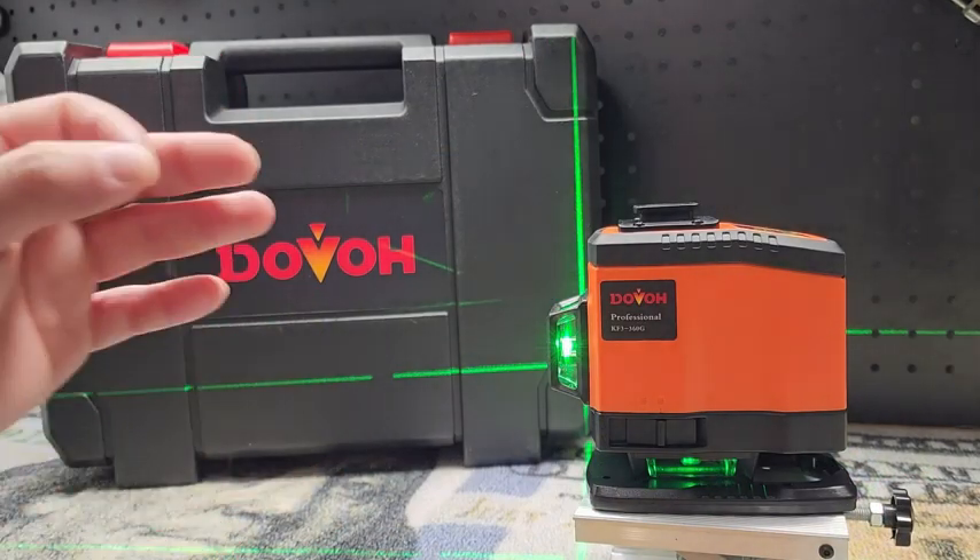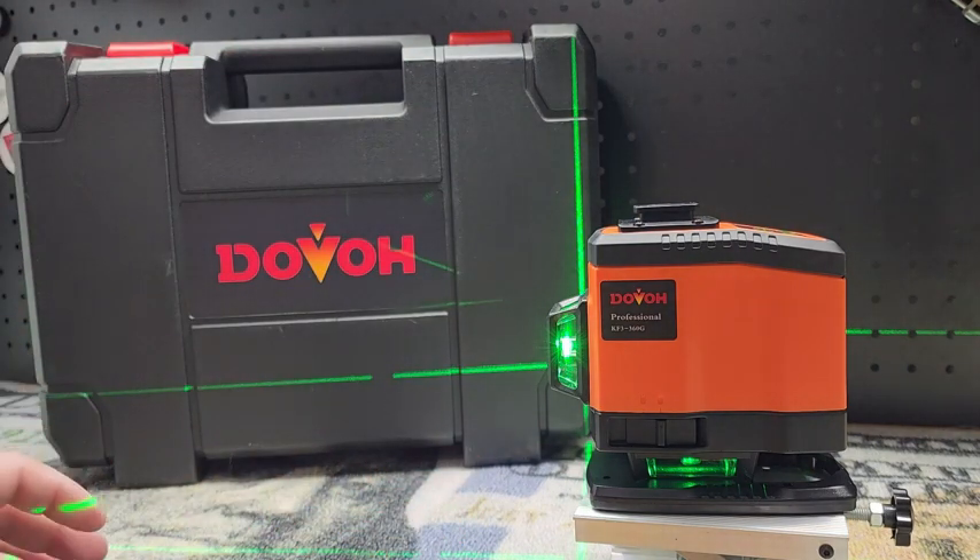So there it is guys — a look at your Dovo Green Beam Rechargeable Laser Level with this amazing little kit to go with it. Thanks for watching.